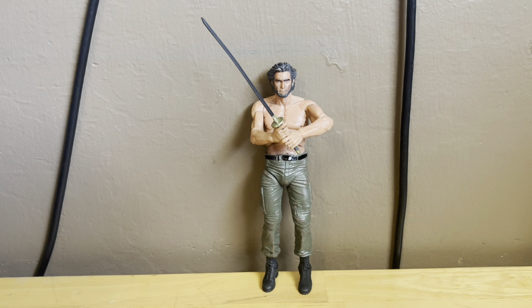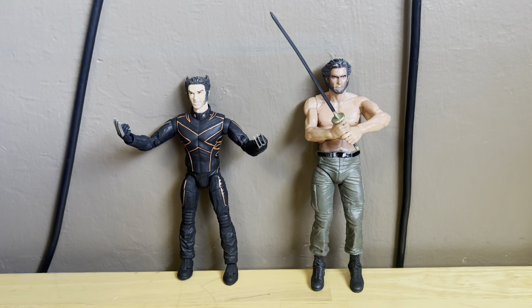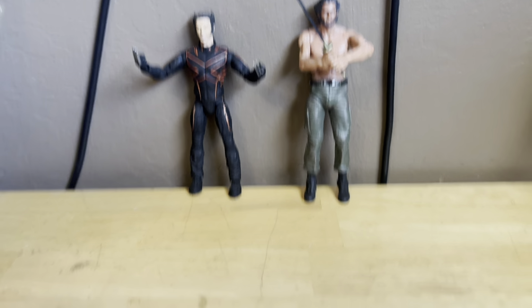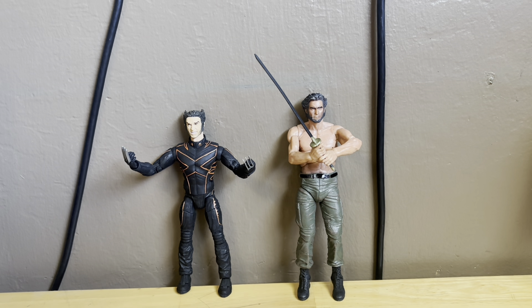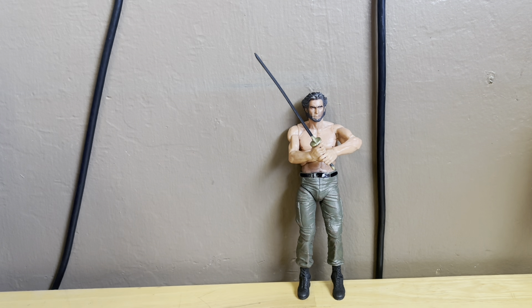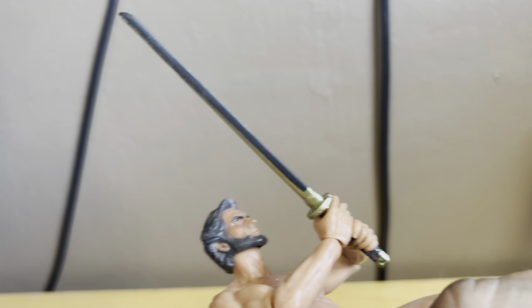Let me grab the Wolverine from the X-Men United suit to compare. Here's how these two look together — both look great. I'm glad to have this guy in my collection because I really did like the Wolverine movie. I've been getting all the old X-Men figures since we're going to see X-Men cameos in Deadpool and Wolverine. Both figures look incredible.